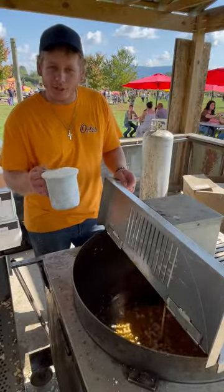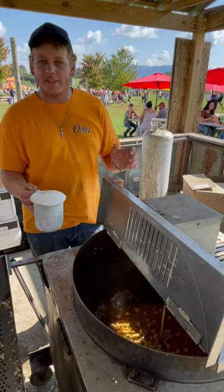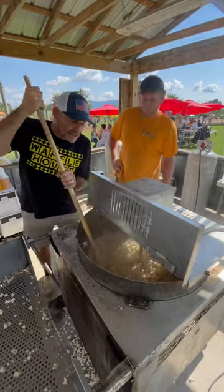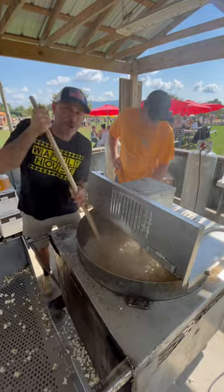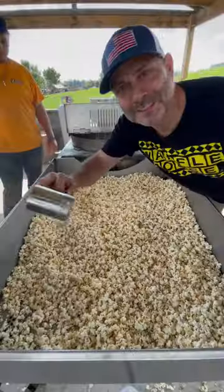You want to add your sugar before they pop so that way the sugar heats up, melts, and caramelizes. This is the key to making really good kettle corn right here — continually add the sugar while it's popping. You got to be sure to stir for that perfect kettle corn. Time to season up y'all.